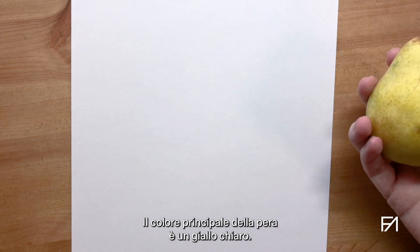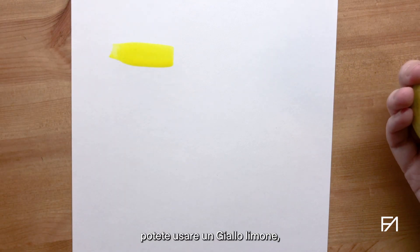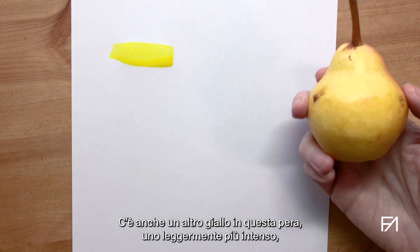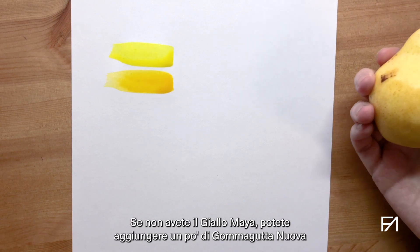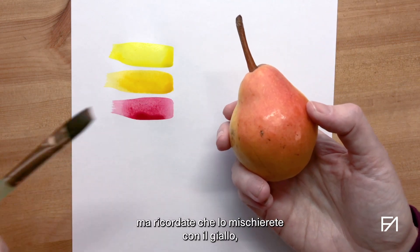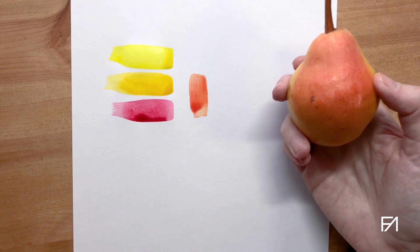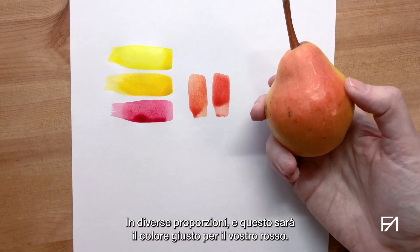Now let's choose our palette. The main color of the pear is a pale yellow — this is going to be Hansa Yellow Light. If you don't have Hansa Yellow Light, you can use a lemon yellow, but check that your lemon yellow is transparent. There's also another yellow in that pear, a slightly richer one, and that's Mayan Yellow. If you don't have Mayan Yellow, you can add a little bit of new gamboge or Indian yellow to your lemon. Then we have the red, and that's carmine. Carmine might look too red, but remember that you are going to mix it with the yellow by layering the washes, and it will give you the right color in different proportions.